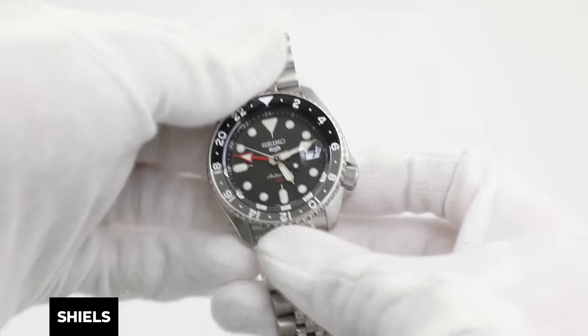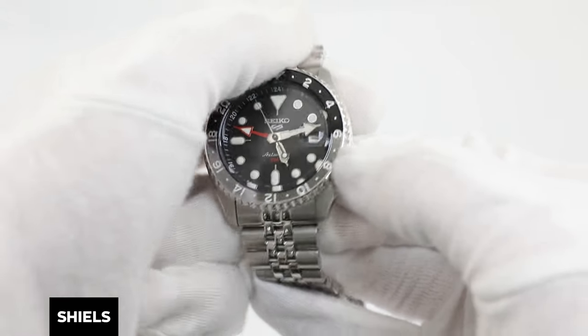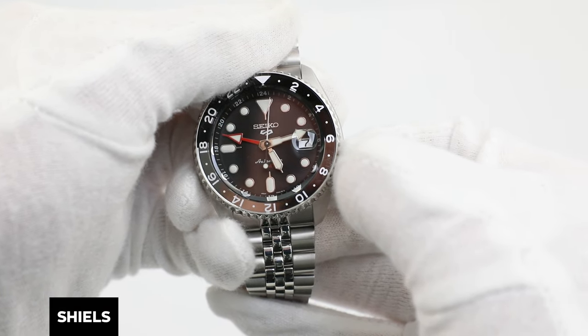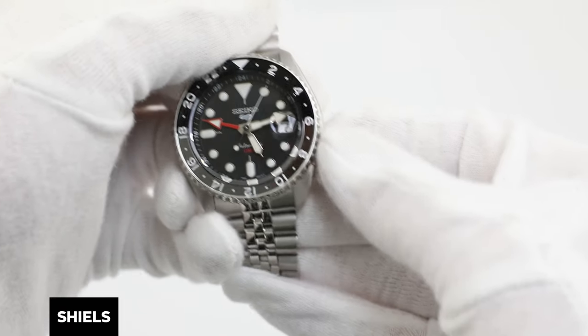First, we're going to set the time and date correctly. This Seiko GMT watch has a crown located at 4 o'clock with two pullout positions. As a general rule of thumb for automatic watches, do not set the date when the time is showing between 9 p.m. and 3 a.m., as this can damage the date mechanism.